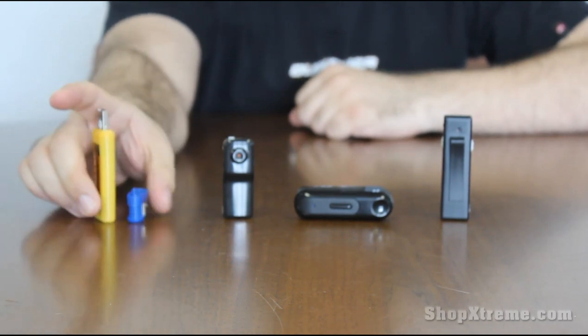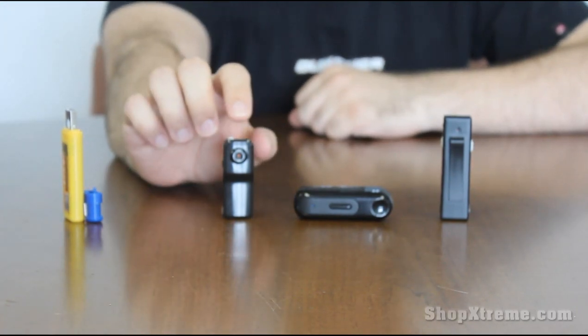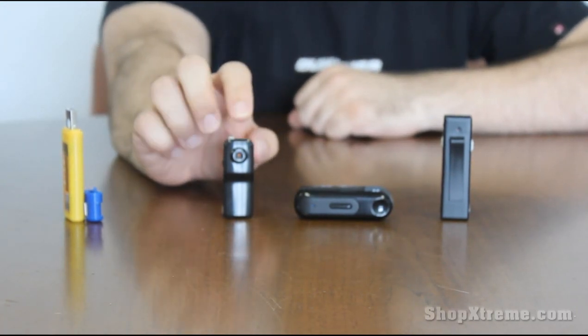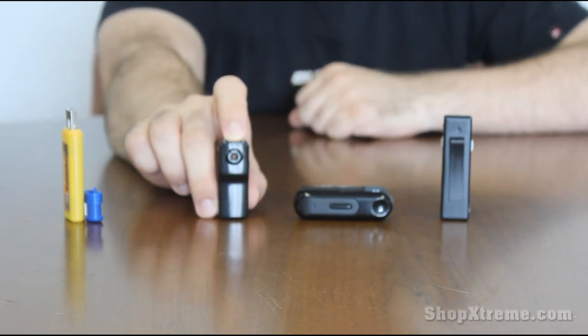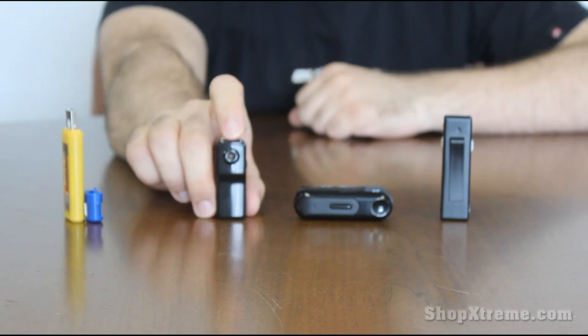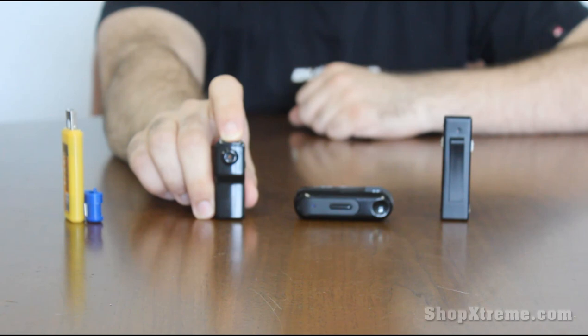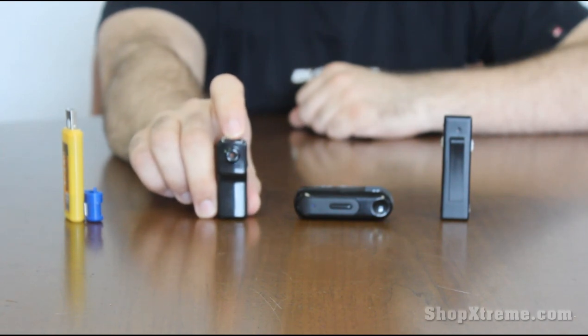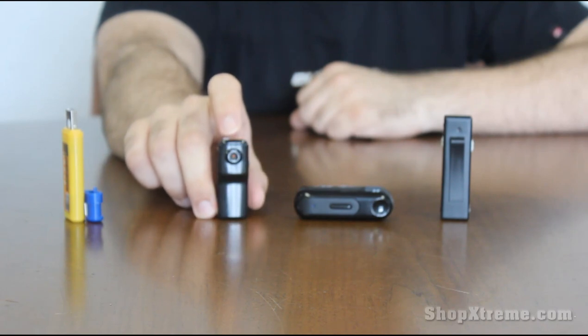Next one we have is the mini DVR, the mini digital video recorder. As you can see it's really small — it's probably one of the smallest ones that we have. It can go pretty much anywhere, and it comes with a lot of different accessories including a silicone skin, a keychain attachment, a wall mount, and a table or dashboard mount. So you can take it anywhere — it's great for a lot of different situations.